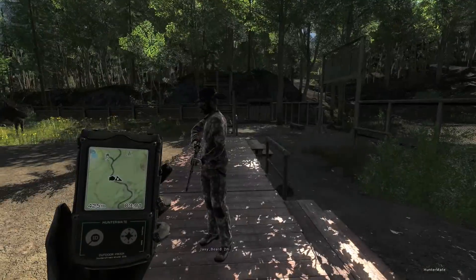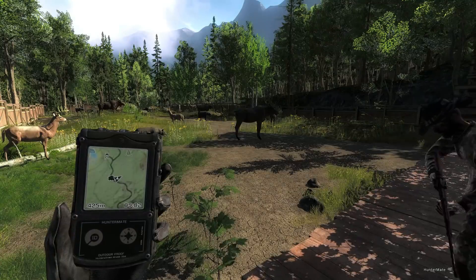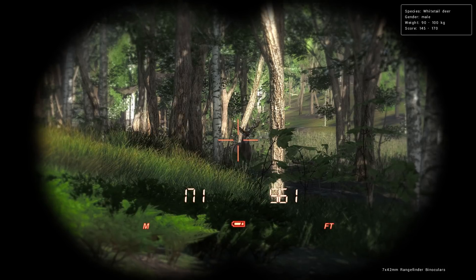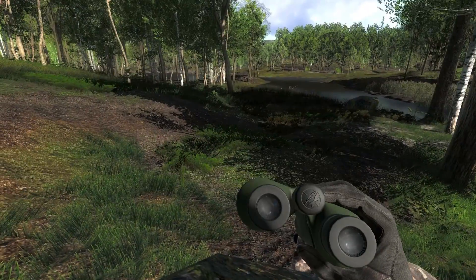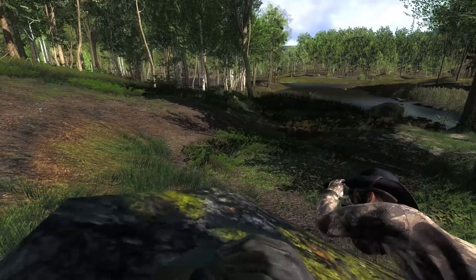I don't think we can do much more waiting — I think we have to shoot some live game. Yes, we do. These targets aren't moving; it's not fair. That's not a bad one at all — 145 to 170. I couldn't see there, but that really doesn't look too bad. Look at that rack. I think you ought to shoot him.